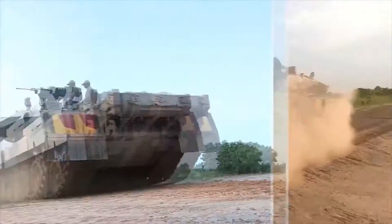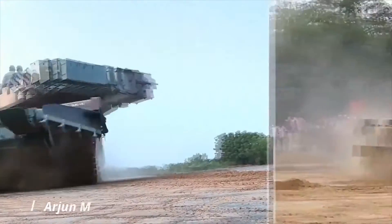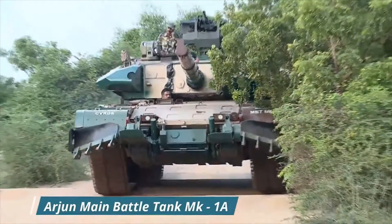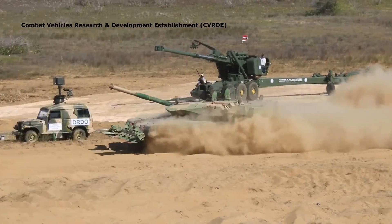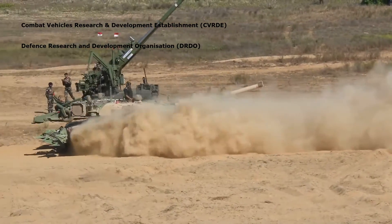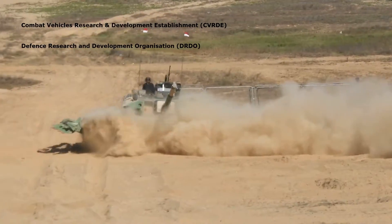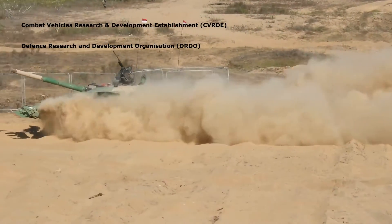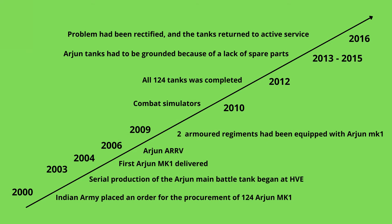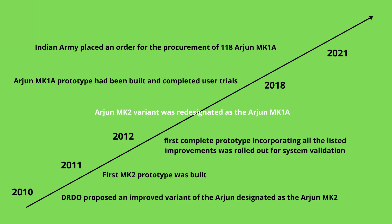Today, we will talk about the Arjun Main Battle Tank. The Arjun is an Indian heavy main battle tank developed by the Combat Vehicles Research and Development Establishment, CVRDE, of the Defense Research and Development Organization, DRDO, for the Indian Army. Design work began in 1986 and was finished in 1996. The Arjun Main Battle Tank entered service with the Indian Army in 2004.